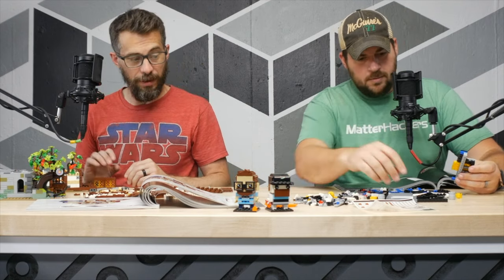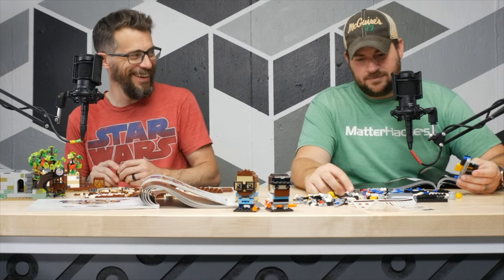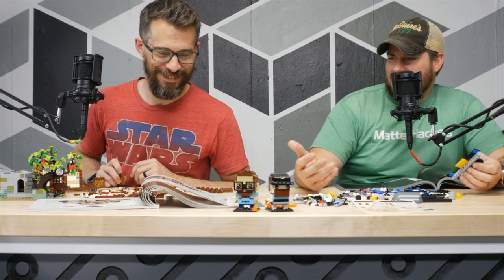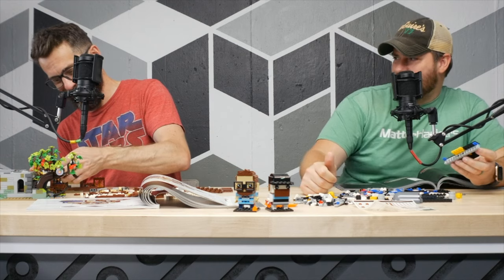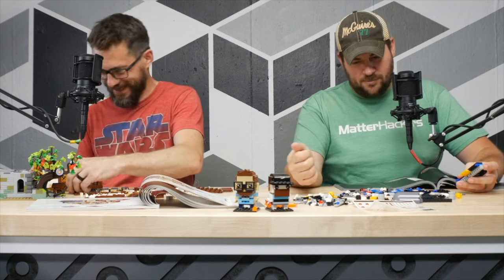I got the new Lego R2-D2 set. You sure did. That was a weird smile through your teeth. It's like around here last week — there's a box outside, and then I'm like, I wonder which new set of Star Wars Legos this is. Because you got them all. Well, I'm happy for you. I'm very happy for you.